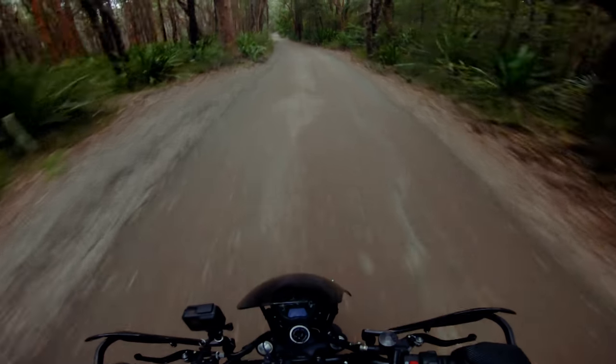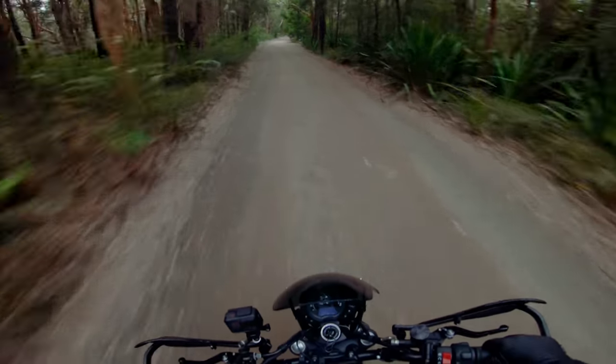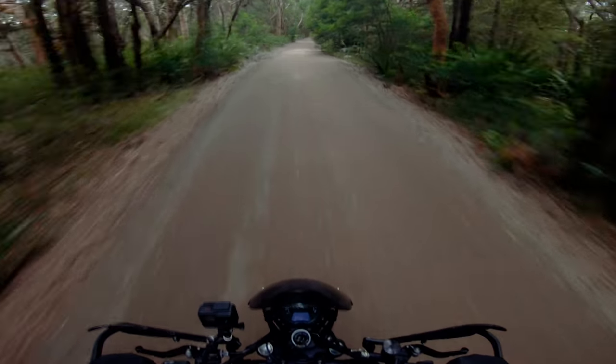Looking at the biggest downsides for me — they'd have to be the lack of power and the height. Again, not deal breakers. I'd buy this bike again, definitely. It's just a fun bike, very easy to ride. You can hop on it and just go to town. The Scrambler is not a bike that you want to ride fast — you hop on it and you're just like, 'This is sick.' You feel like you're in full control, having a great old time, comfortable, tearing through corners, jumping off road, switching to off-road mode and hooking through some dirt and light trails. You're going to have a damn fantastic time.